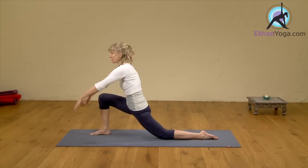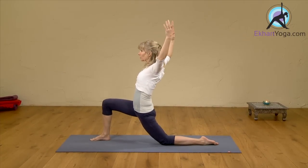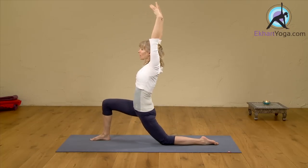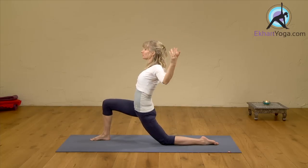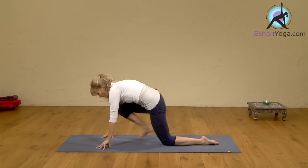And again, inhale — sink a little deeper as you take your arms up. And exhale — you can back off a little as you take your arms down. Let's do that again: inhale, up. And exhale, down. Bring your hands to the floor. So this is the first feel-good stretch.